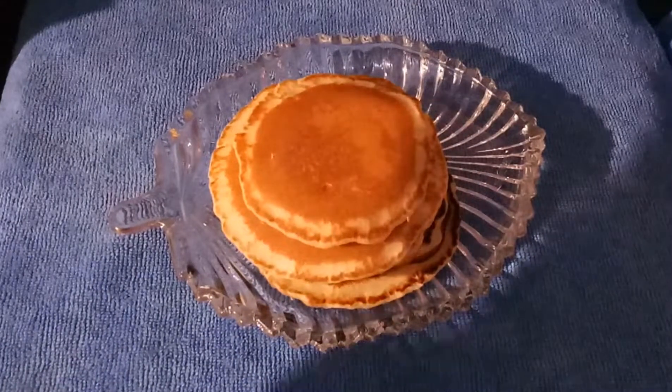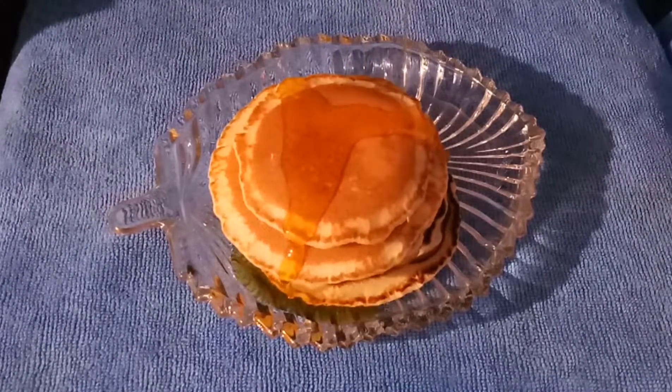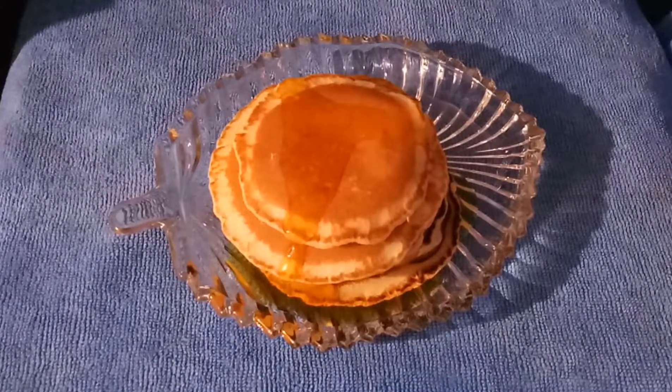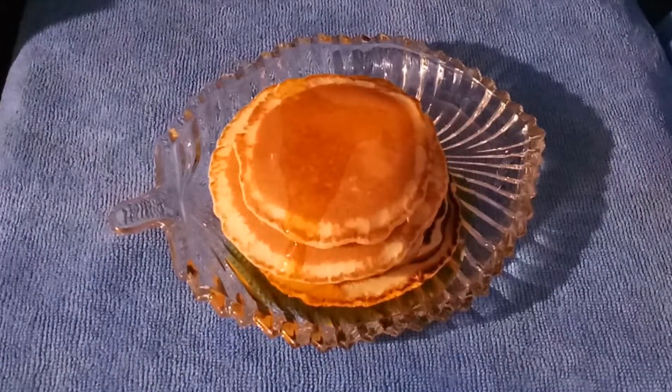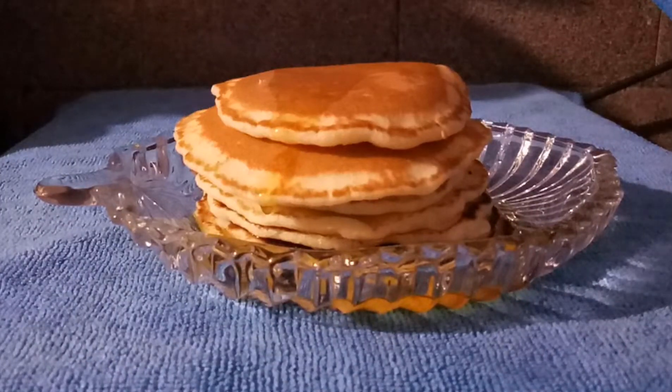Finally, I got it! The last two pancakes came out on this side — look at them, they are really good. I can serve them with your favorite syrup, apple syrup, or anything you wish. They are so soft and smooth. I like them. It's a nice experience though.